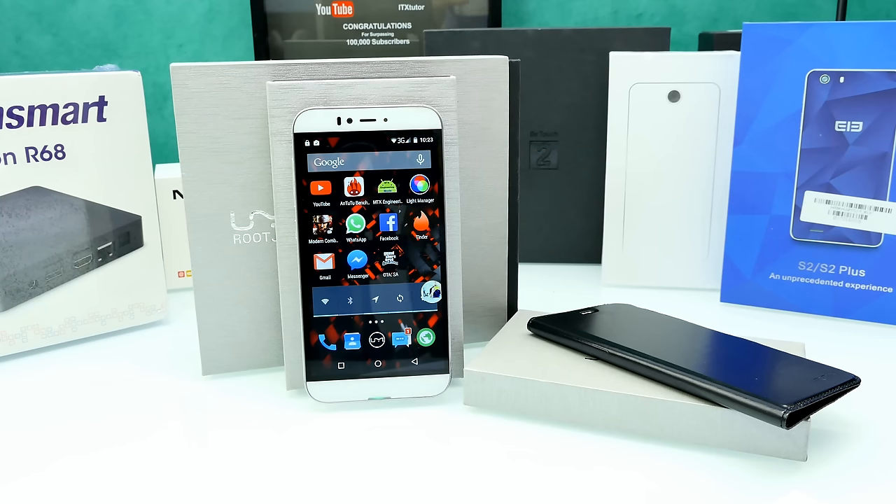Hey, what is going on everybody, it's Steven here, welcome back to another China phone review. Today we're going to have a look at the UMI Iron. This device is very hot right now. It was on pre-sale last month but still hasn't shipped — they delayed it to the 15th or 17th of August. I have here an engineering sample which should be the final version with the latest software.